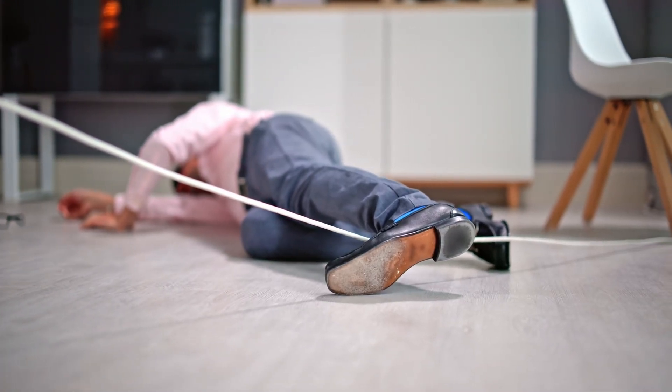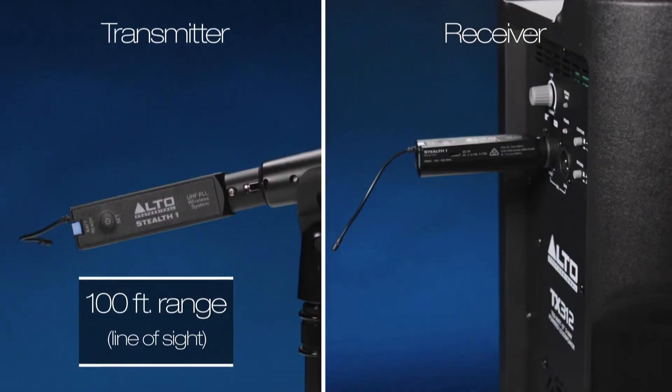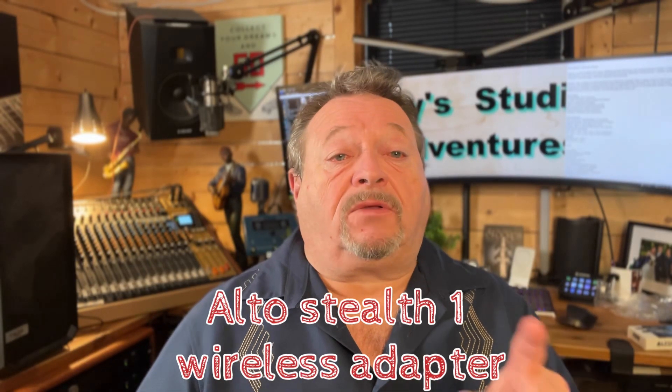If you're like me, you get tired of tripping over mic cables, and sometimes the mic cables aren't long enough, or you might need an adapter to go to your speaker so that it's wireless to your mixing port. Today we're going to be talking about the Alto Stealth One wireless adapter.